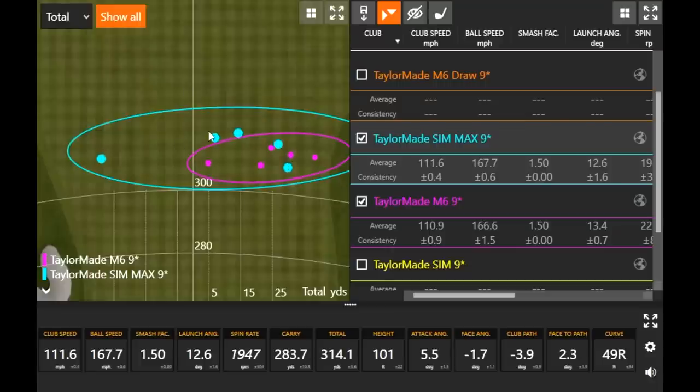You had three blue circles that were further than all the M6 shots. You had a couple more outliers with the SIM Max, whereas the M6 was very consistent — I commend the TaylorMade M6 on consistency and dispersion. But the SIM Max actually went just a little bit further, which we can also attribute to the added club speed. More club speed means it can go further — and it can also go further offline.